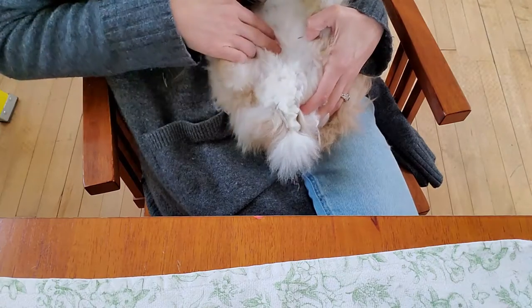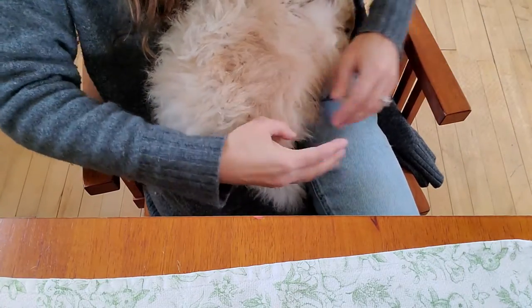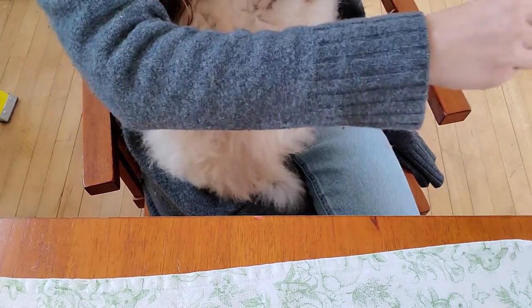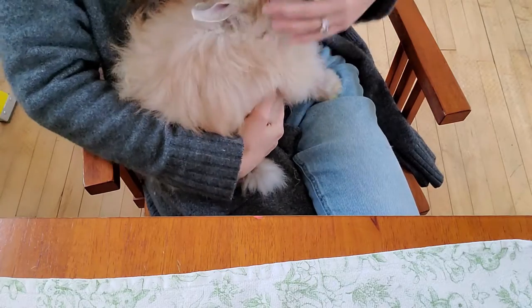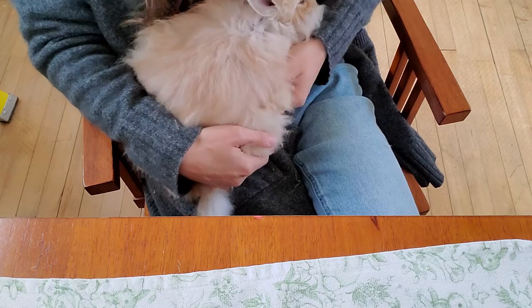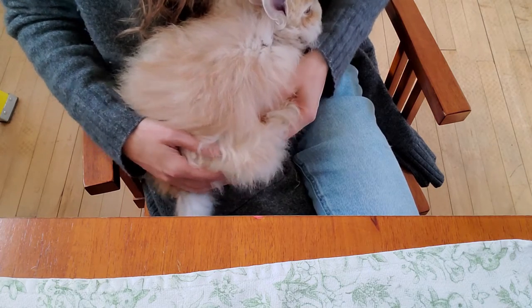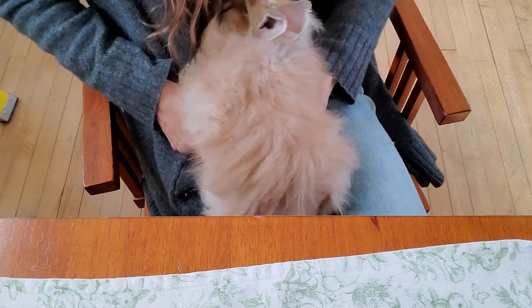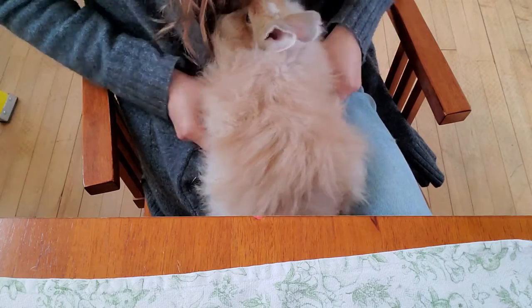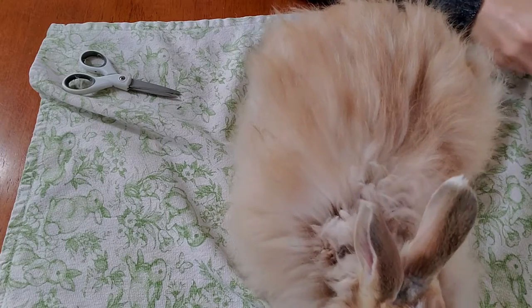The rabbit's not prevented from flipping over — he can flip over all he wants. It looks like there's not much matting under the front armpits, and right here underneath that back leg, when I feel it, there really was no matting, and that's exactly what we want to see. He's ready to go play.